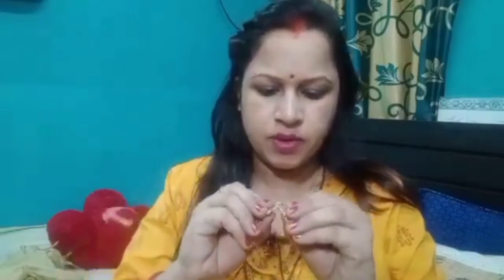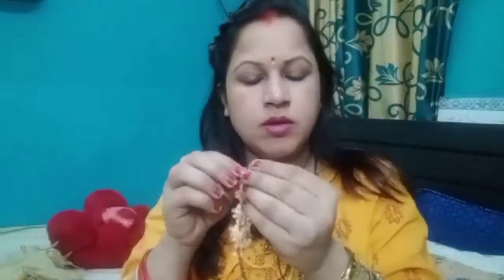For this look I am wearing a long earring — this is a long earring that goes well with this hairstyle.